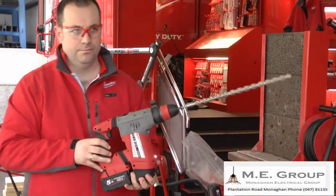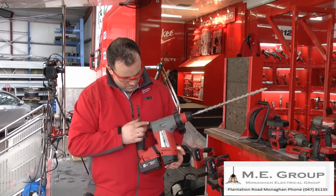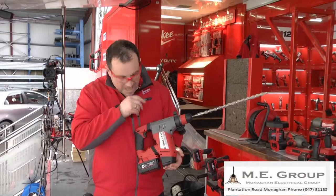As you can see, it's a great machine. No effort to push the drill bit through the concrete. Very good machine. That's all I can say about it. Thank you very much.